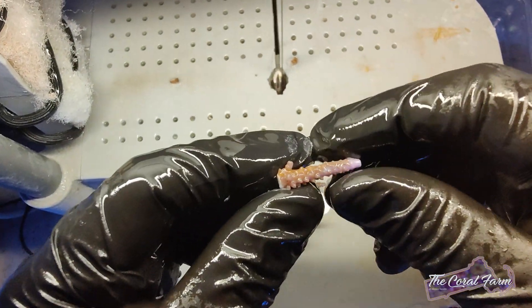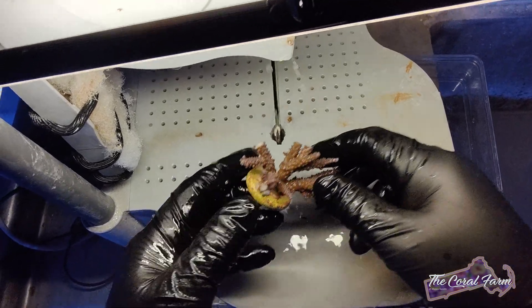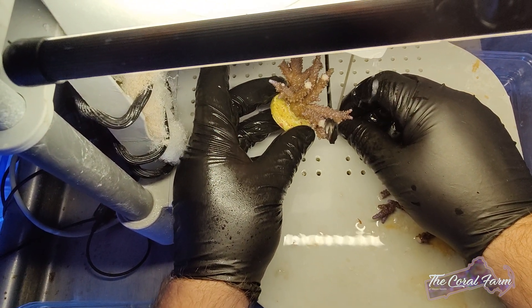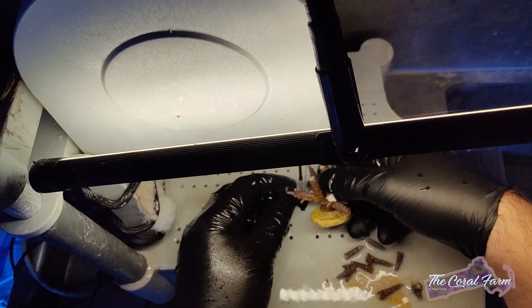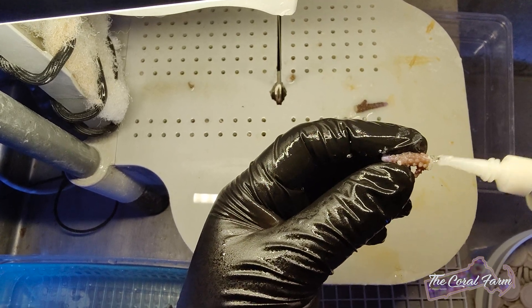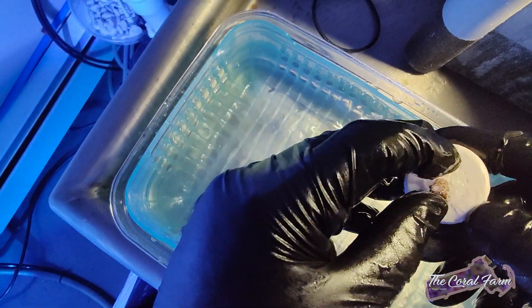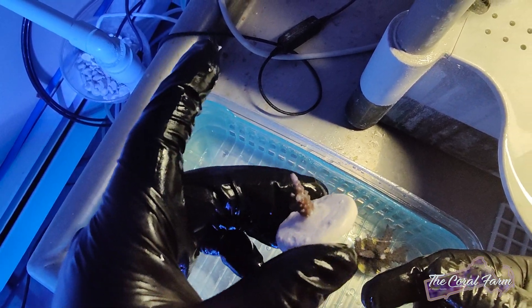See these little nubs here? Those are gonna be big branches too, so try to keep those on the frag. If I kept them on the colony they would regrow faster, but these are gonna grow fast anyway. Put a little bit of glue on there and then wiggle it around — this is the hard part. You gotta dip it so it starts solidifying, then give it a little spin. The spin helps get the bubbles out.